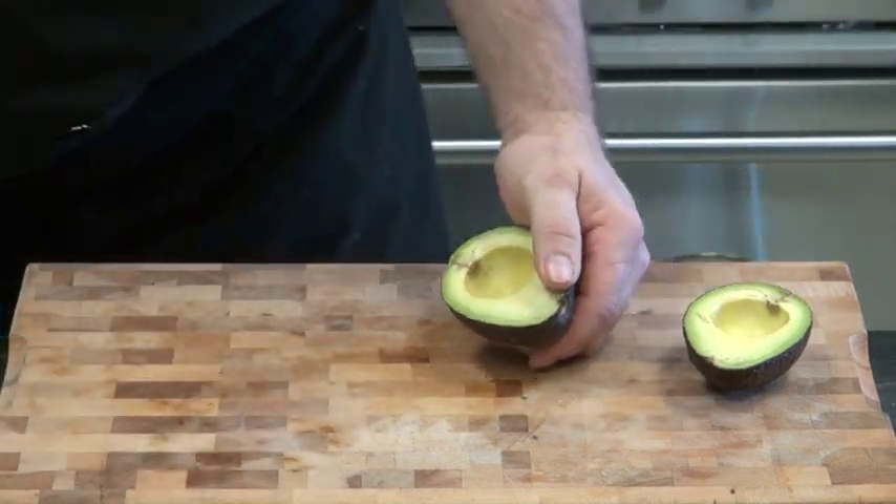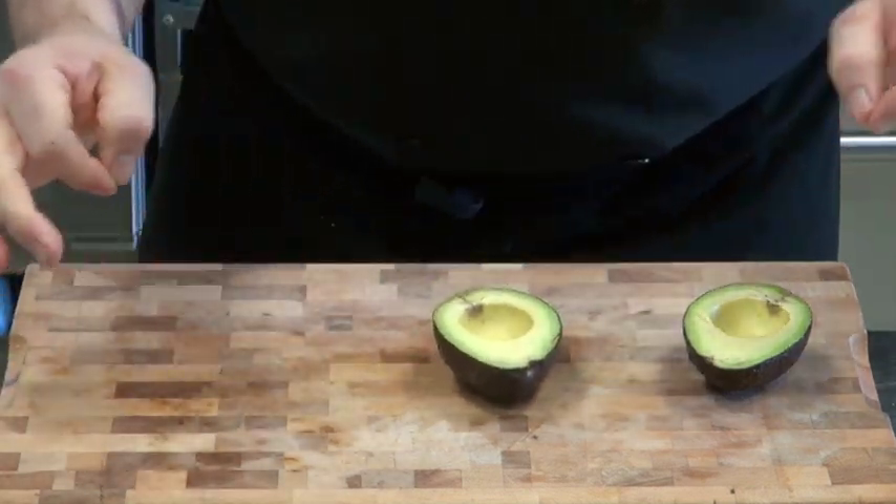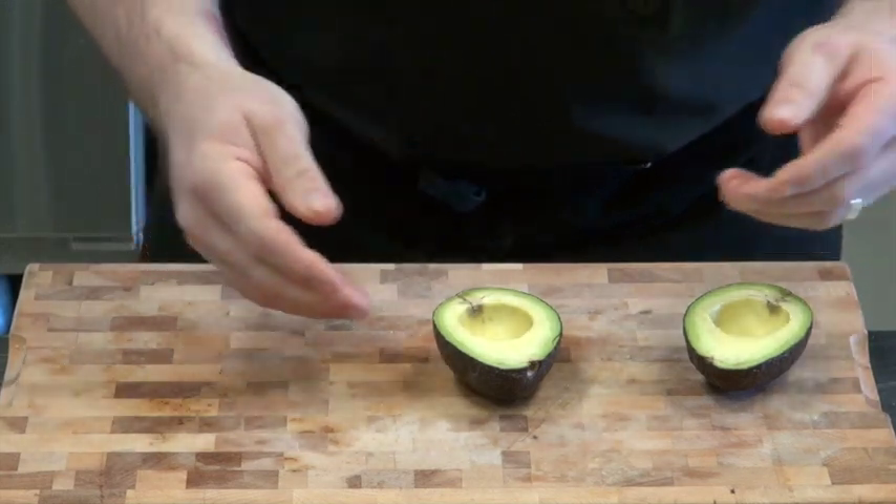That does not go into the stock pot. Of course, if you want to put a couple of toothpicks in it and put it on a glass of water, you get a cool plant.